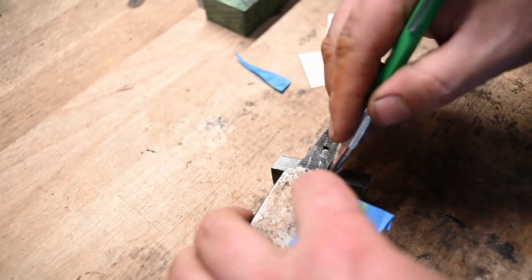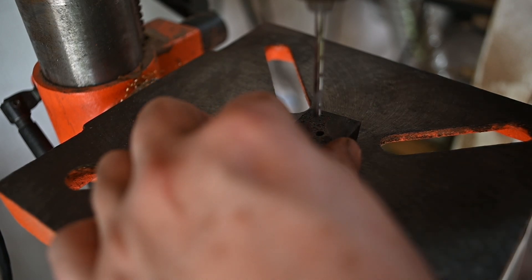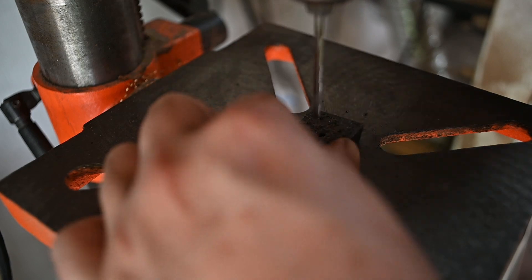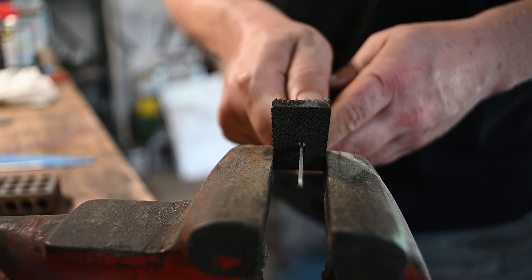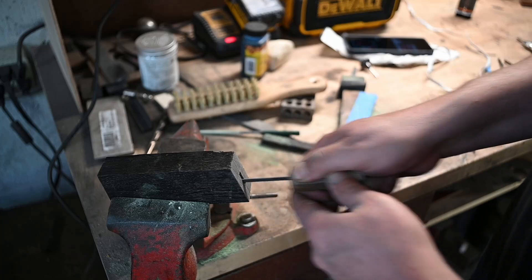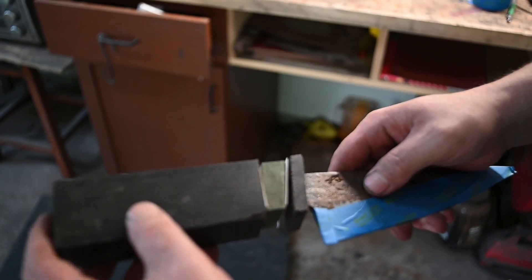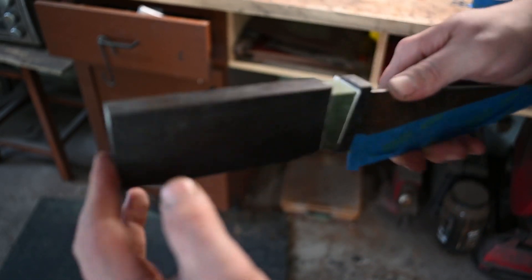A chop saw helps make the angled handle fit-up a lot easier. One of these days I'll get a mill, but for now my old drill press will do the job. It's a matter of fitting up the little pieces for the handle using various broaches and files. Once they're all fit up, I glue it together.